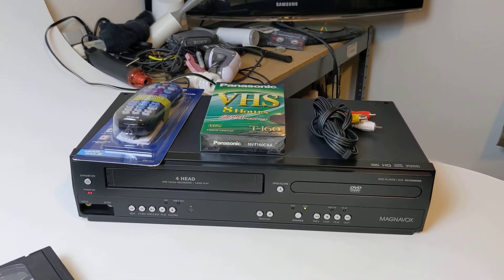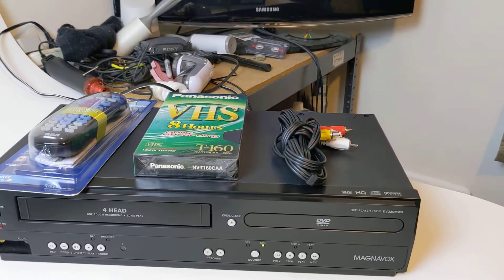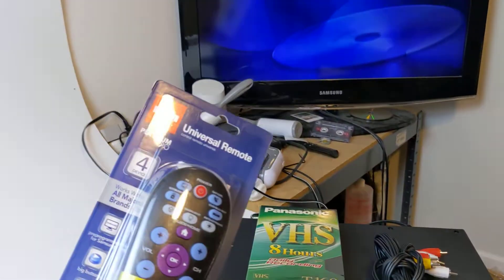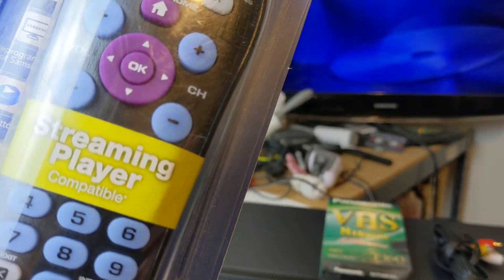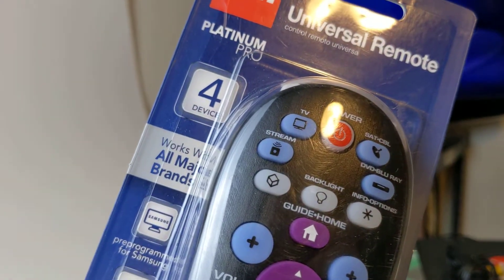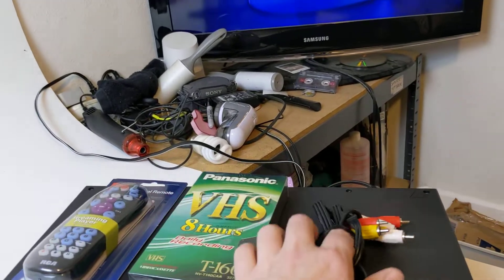Here's a quick test video on a Magnavox DVD VCR. Model number is DV220MW9. I do not have the original remote, but I will include an RCA Universal remote where you should be able to program that to pretty much anything — TV, satellite, Blu-ray, and streaming. I will also include a blank VHS tape and AV cables.